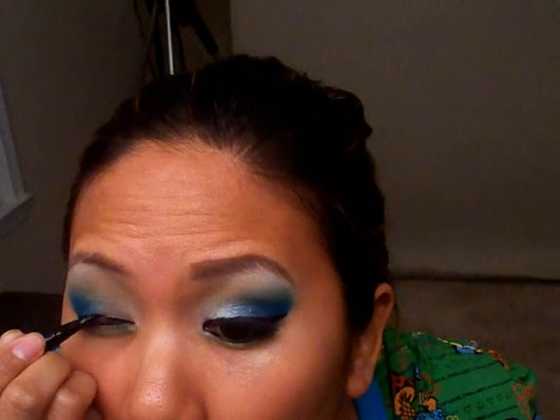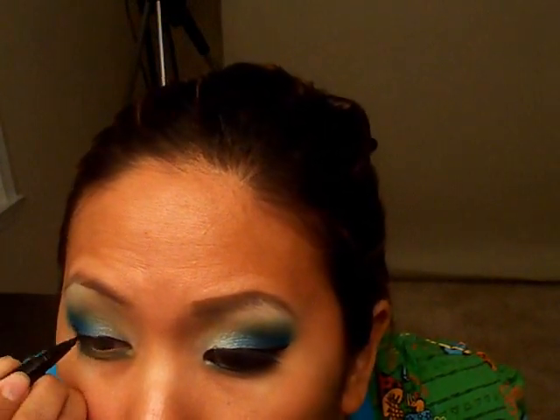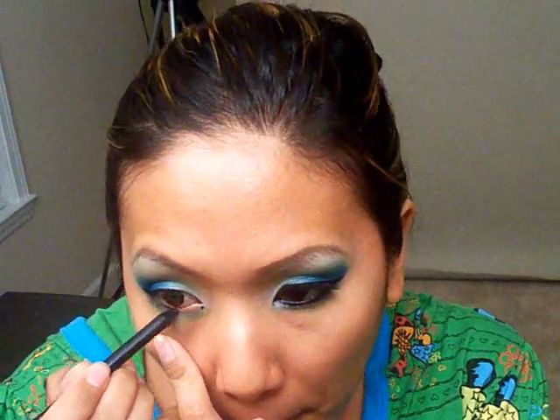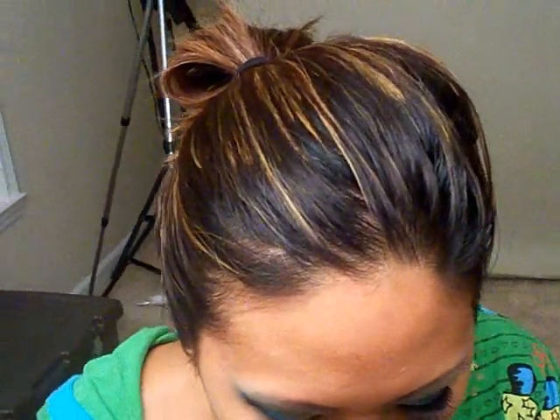I'm going to use my Eve Pearl Black Pearl Liquid Liner. And for the waterline, I'm using Feline Cold Power. And for lashes, I'm wearing Shasem Lashes, which is a really popular Asian brand. I'm going to pop them on real quick, and I'll be right back.